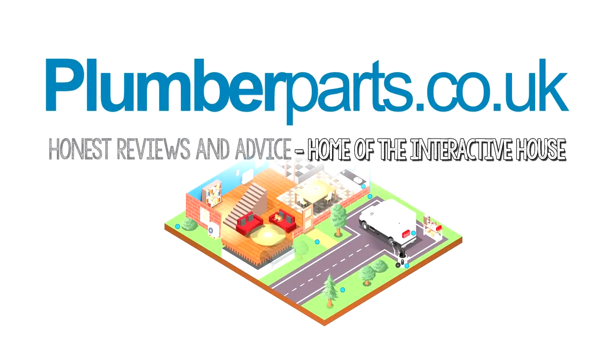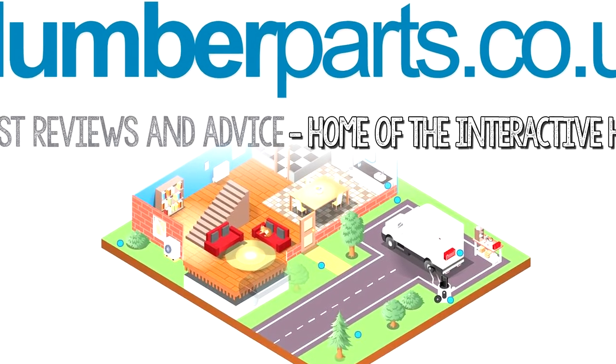Remember, you can visit the Plumber Parts Interactive House to learn more about the plumbing in your own home. Hold tight.